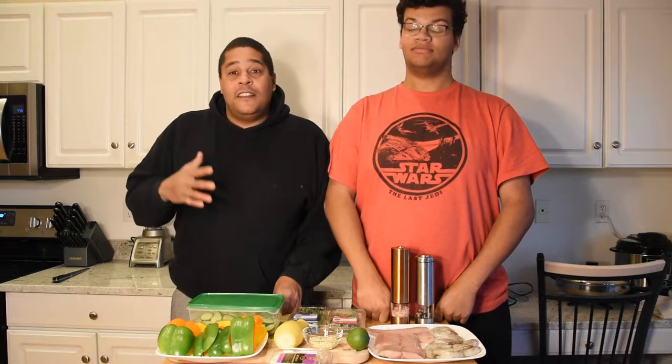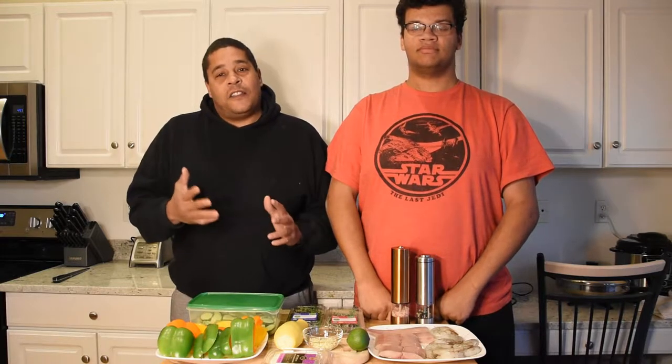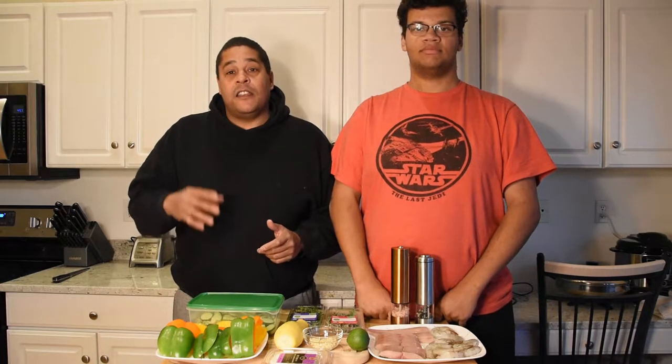What is up everybody, this is Lyle with No Hippie BBQ and I'm here with Mason, No Hippie BBQ Jr. Mason came up with a butter herb and garlic salmon recipe a few days ago that was so good we decided to rock it out a little different — he's gonna be doing a butter herb garlic mahi mahi and shrimp recipe.